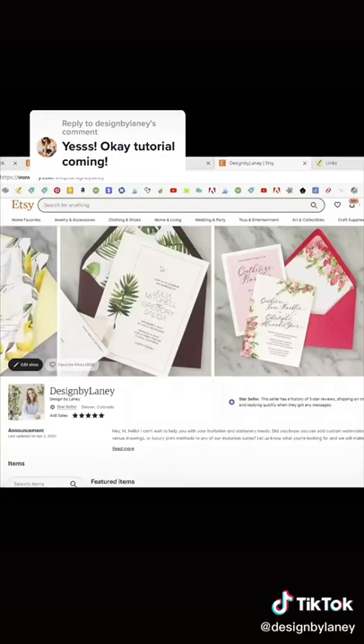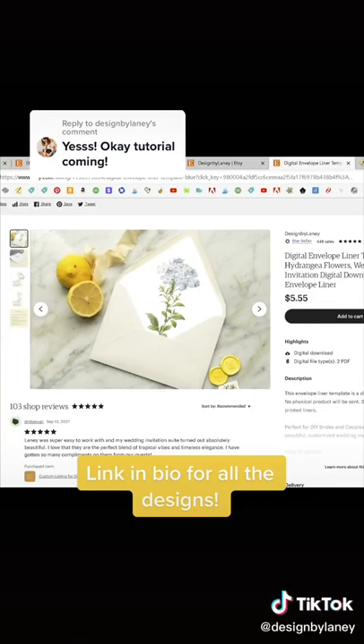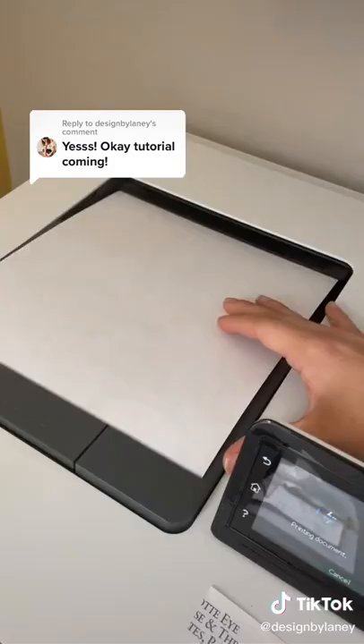I'm going to show you how to add a beautiful pop to your wedding invitations for under $6. First, go to my Etsy shop, which is Designed by Lainey, and go to envelope liners and choose your design. We'll use this blue hydrangea.